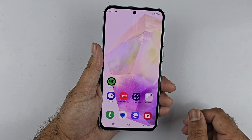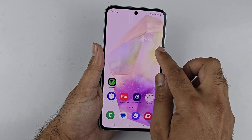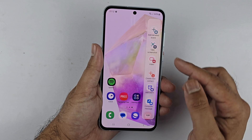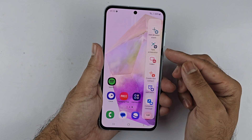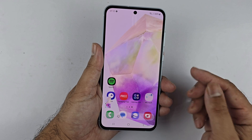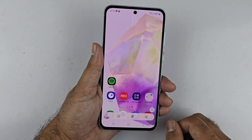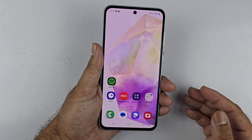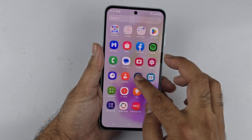Another method to take a screenshot is using the Edge Panel. To use this method, go to the Edge Panel by pulling the handle, then swipe through the panels until you reach the Task page. Look for the Take Screenshot button and tap on it — it will save the screenshot on your device.